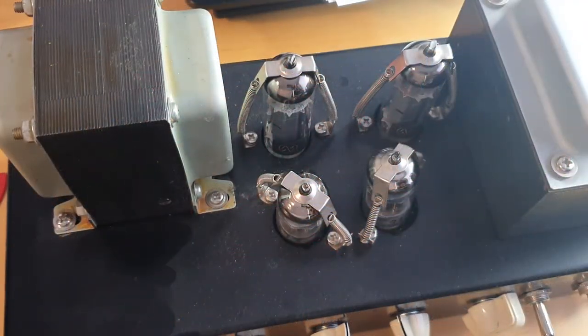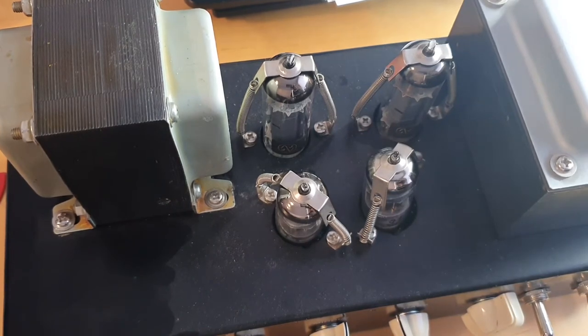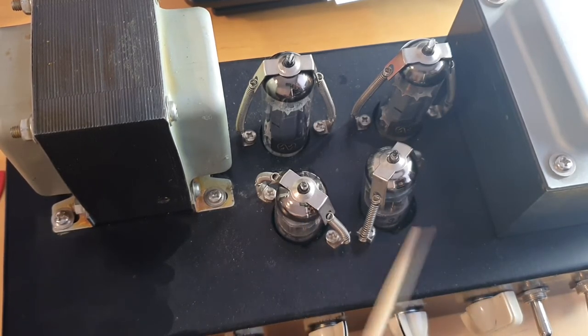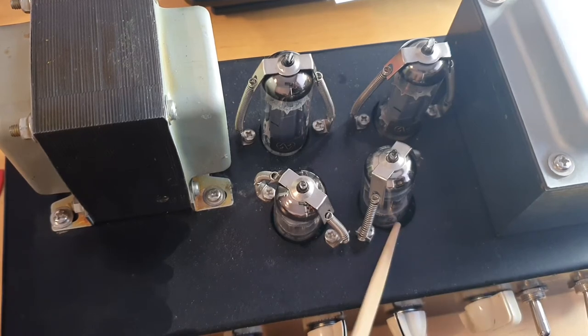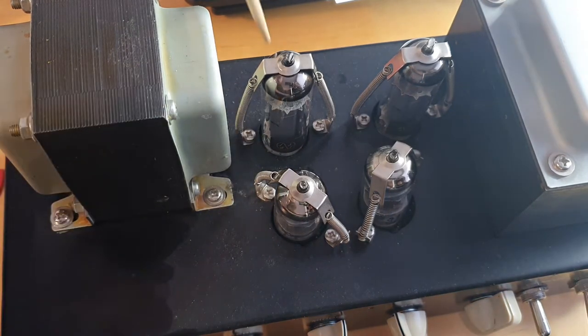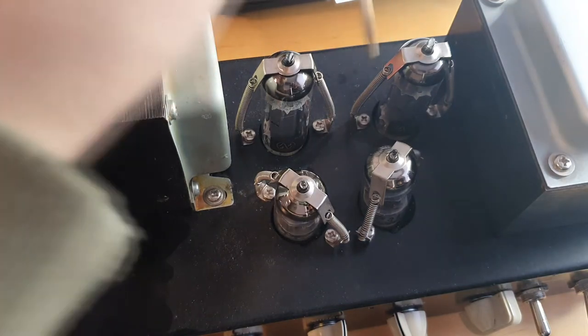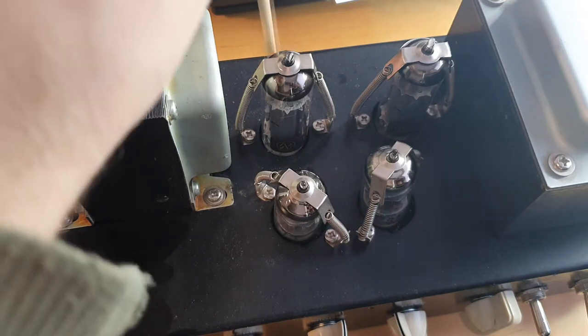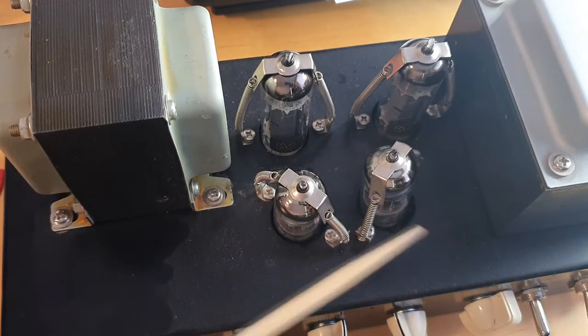What I don't want to do is change too much in the chassis — whatever holes I have, I'd like to use them. But if the space turns out to be too tight, I might have to drill holes a little farther from where they are now, just so we can fit more components in here.